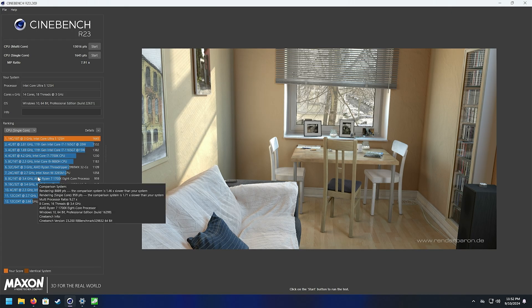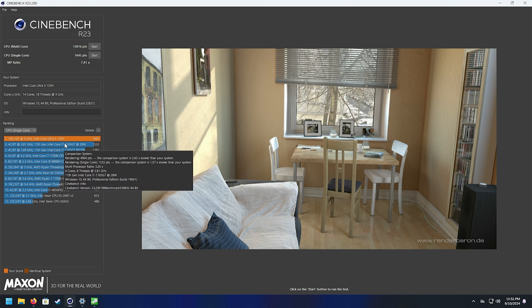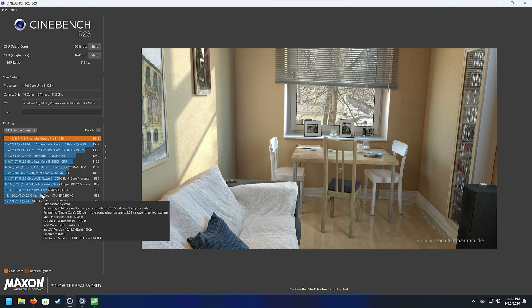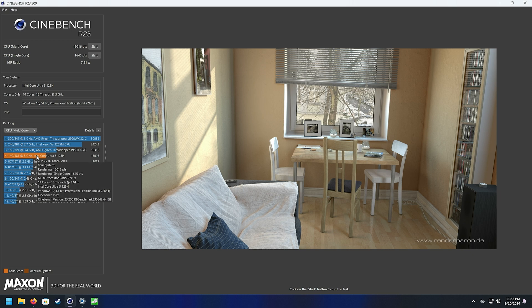Cinebench single core score benefits from those beefy performance cores with the efficiency cores handling background tasks — that's why we have 14 cores with 18 threads. The single core performance is quite a bit faster than something like a 7700K. The multi-core score is where the efficiency cores slow things down a bit in comparison. Applications needing one or two cores will be awesome; multi-core tasks like rendering and 4K video editing are very capable, just not the fastest thing on the market.